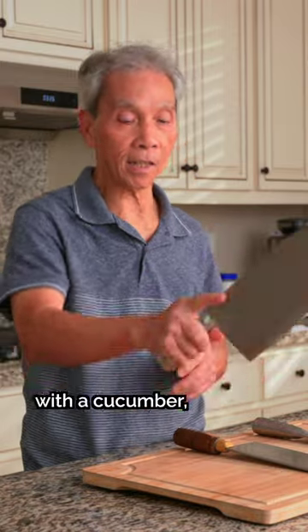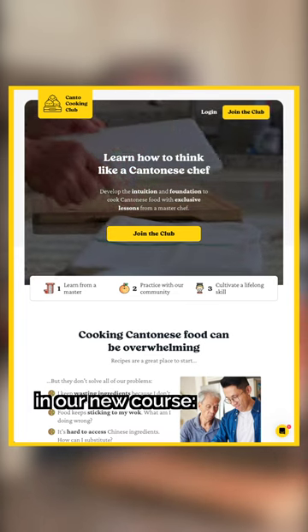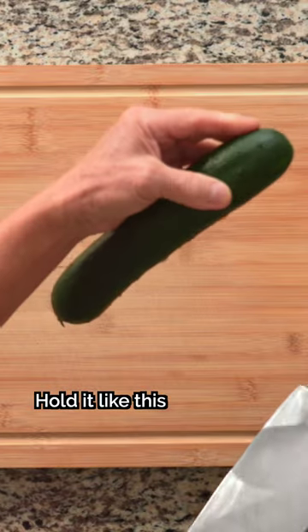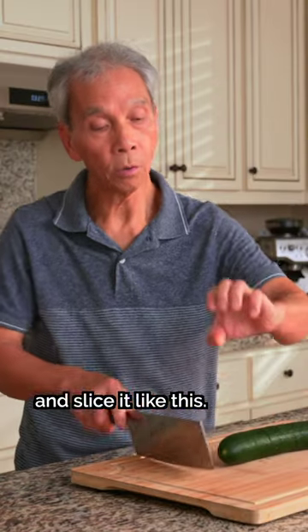Before we demonstrate with the cucumber, we talk all about how to handle knives in our new course, the Kanto Cooking Club. For example, a black onion — you can cut it like this, you can cut it like this.